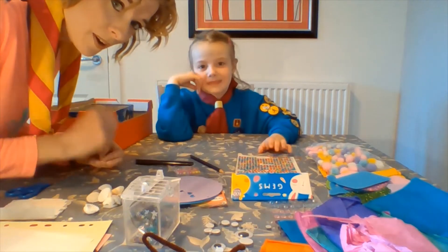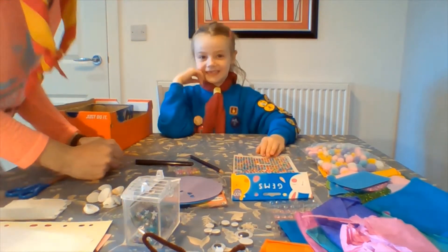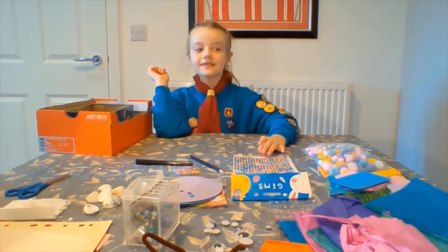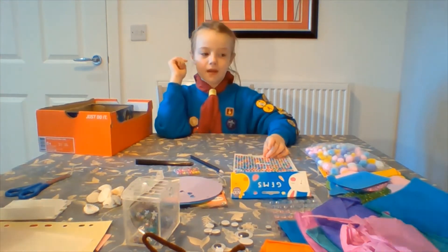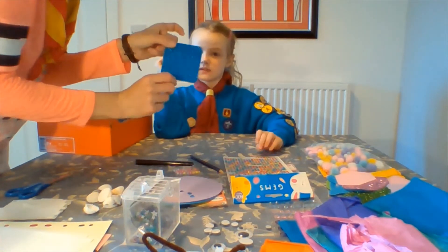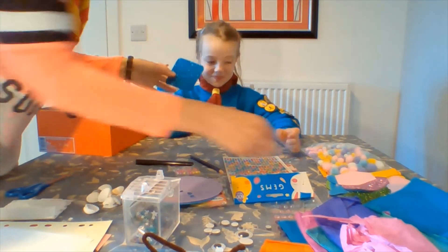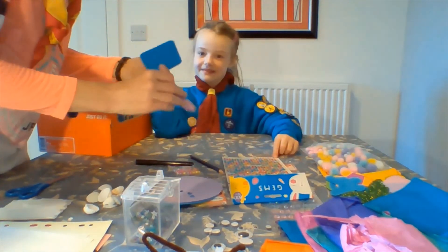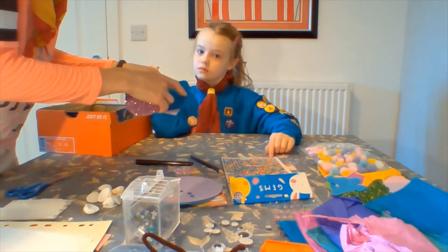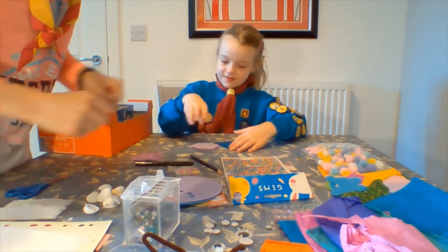An aquarium wouldn't be an aquarium without some fish. So what do we need to make, Lissa? Fish! And what are we going to use for the fish? These foam shapes are really good because we can have proper sparkly tropical fish. If you've got foam shapes you can use card or glitter glue. Draw out the shape of the fish and then we will cut them out — that's what we're going to do next.